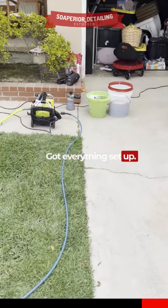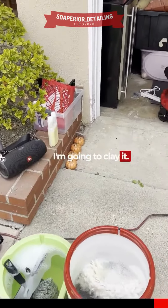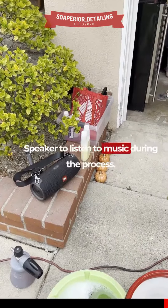Got everything set up — pressure washer, soap, buckets. I'm going to clay it. My chemicals are in that bin right there. And a speaker to listen to music during the process.